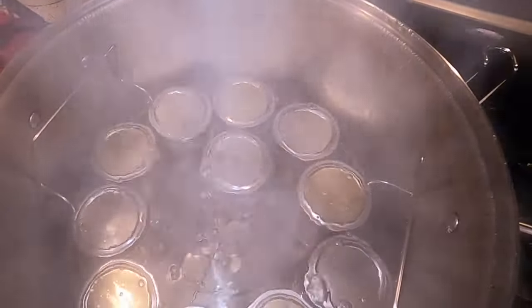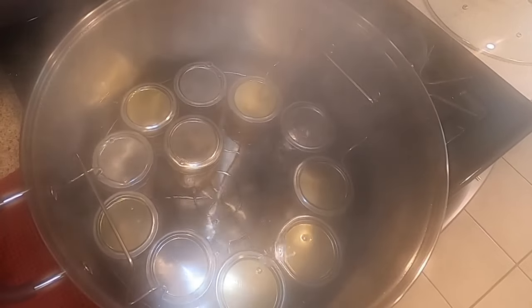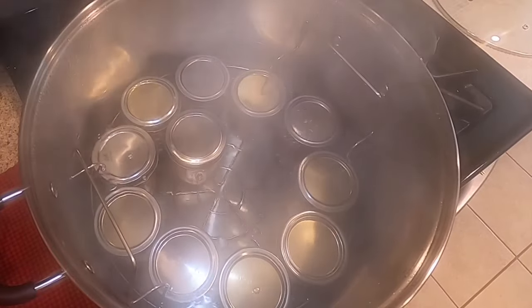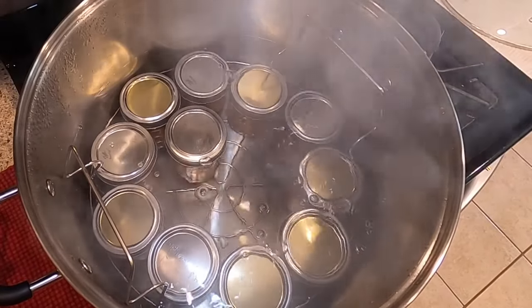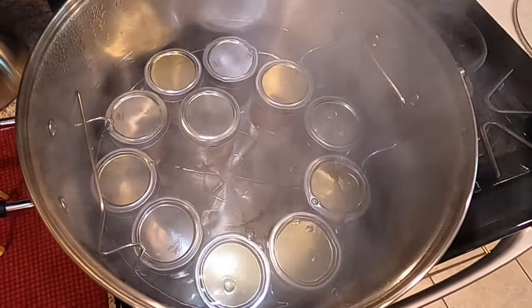I'm removing the lid — it's been 10 minutes, so I'm taking the lid off and I've turned the heat off. We're going to let the jars sit in here for about 5 minutes before we remove them. This helps them to start cooling down and helps prevent siphoning as well. Typically with hot sauce you don't have a lot of siphoning, but just to err on the safe side, we're going to continue to wait like we do everything else.